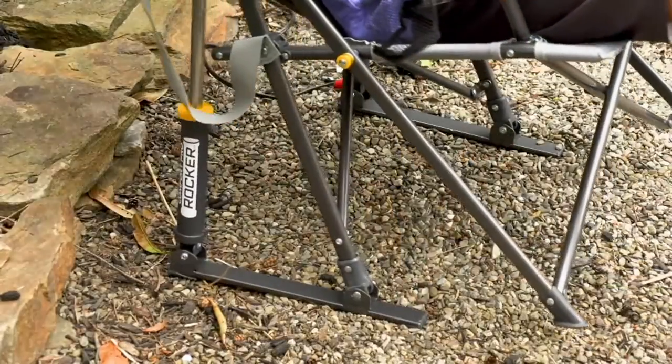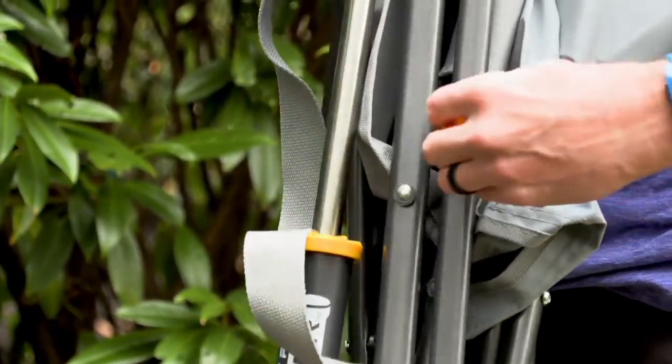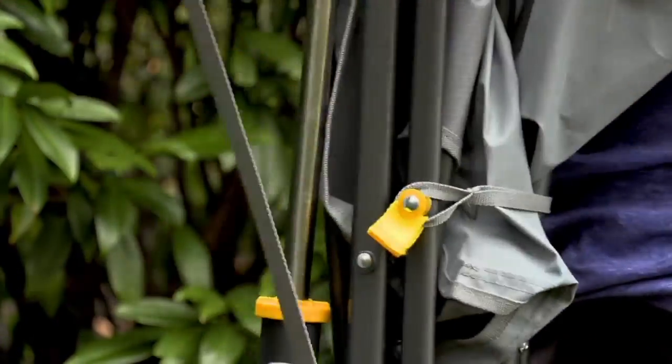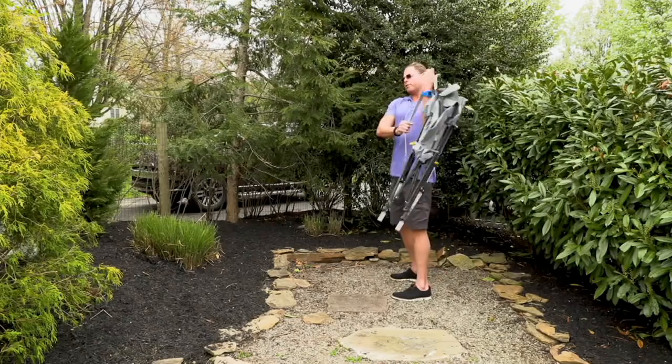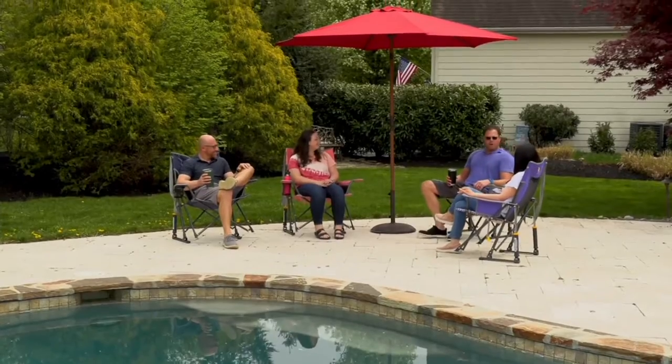We're going to bring in Chad in a minute, but before we do, he put together a great video so you can see how this chair works. One of the great things about GCI — great chair innovators — is that you can rock just about anywhere. Grab the corners, notice the toggle, bring it around and attach it. Now you're good and compact with a built-in carry strap handle, under 12 pounds, and you're off and going.